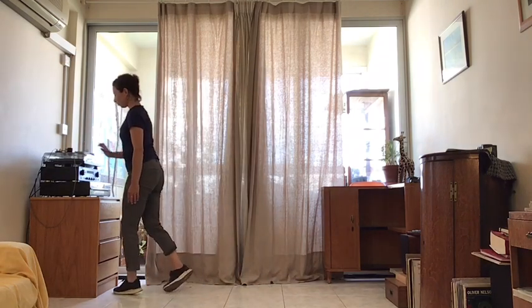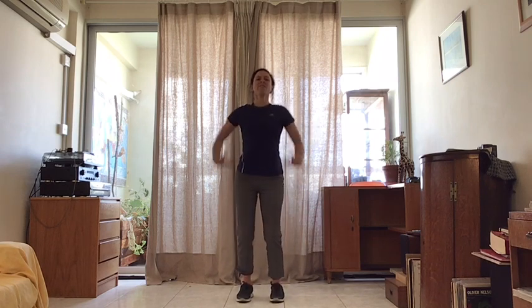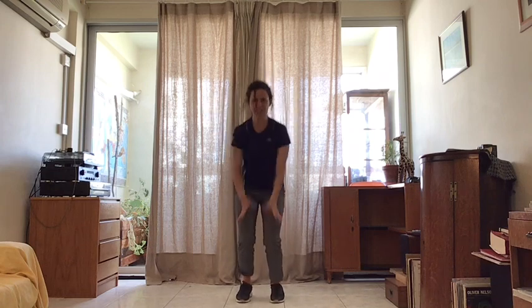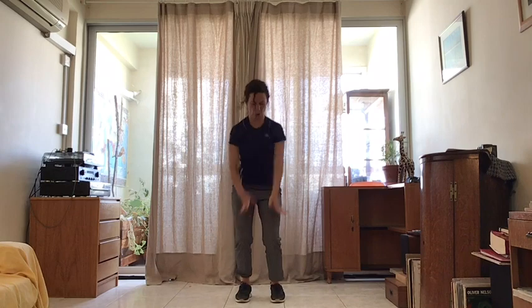Relax your arms, ready to begin. We begin by bouncing in the knees, nice and relaxed. We are going to make it heavier. And heavier. And now we are going to do this movement really heavy — like you are flicking water off your hands. Last time. Good.